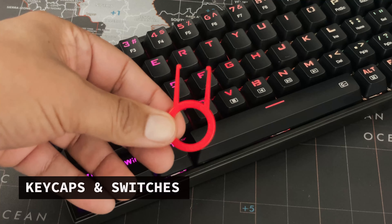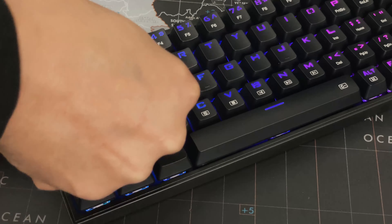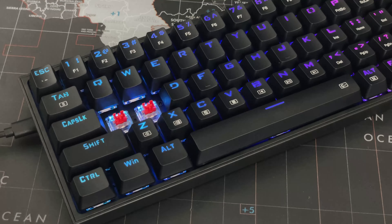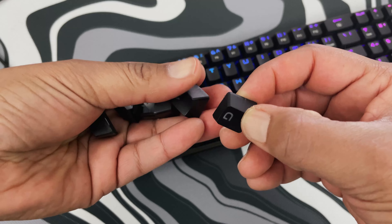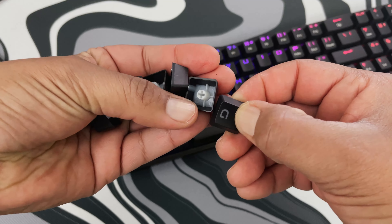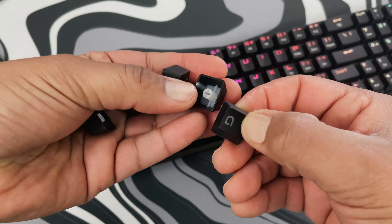Now let's check out the keycaps and red switches. Using the included puller, the keycaps come off smooth and easy. These keycaps have a nice look to them — the font is very large and translucent to show off the RGB and keep the keys readable. They aren't shiny or slippery, especially during gameplay.